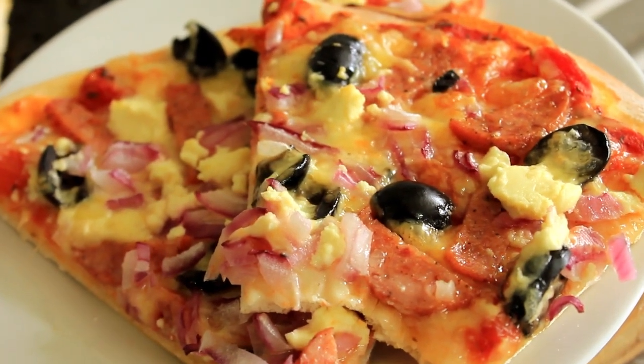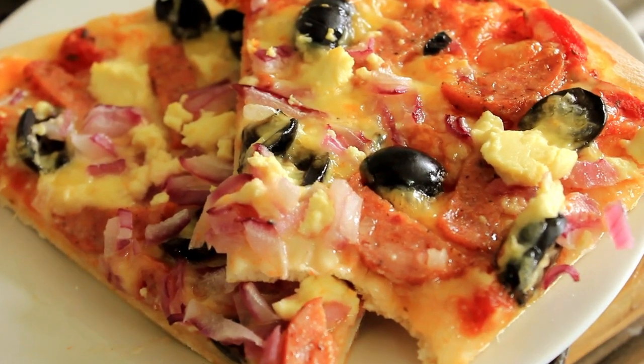Well, this is what we're going to be making today — this beautiful Greek pizza. Let's get cooking.